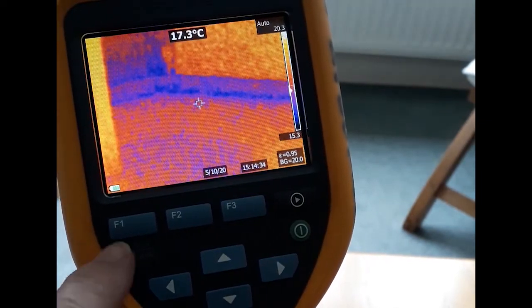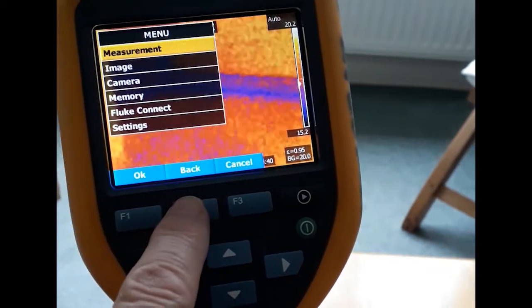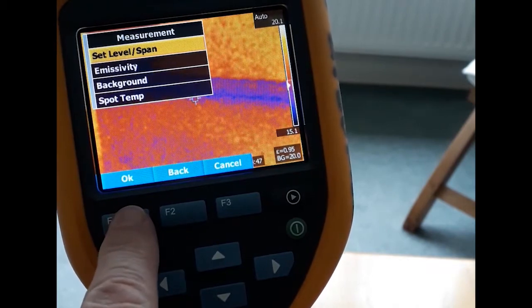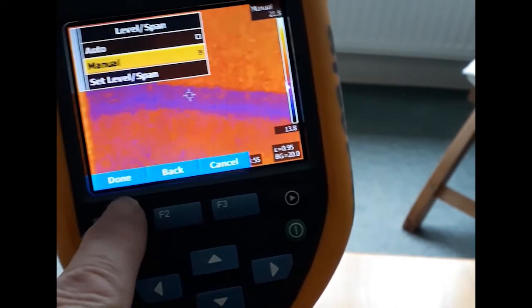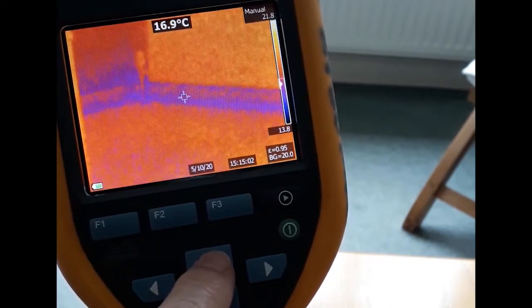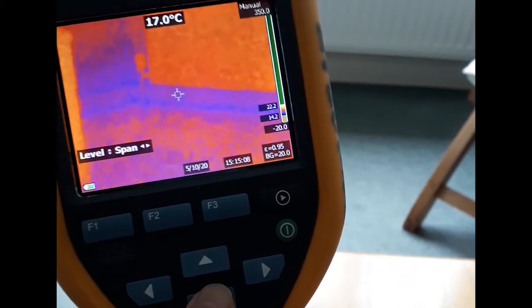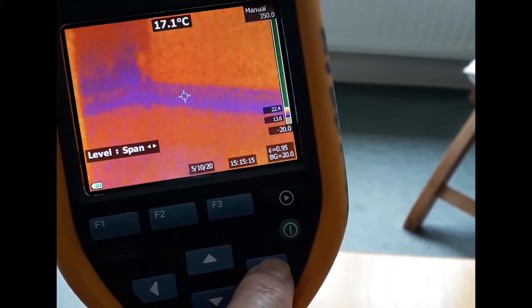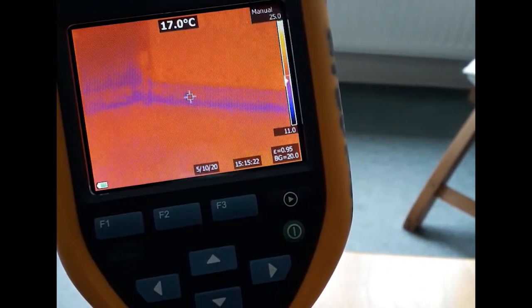There's another way to select the upper and lower temperature limits and fix the range, and that's by pressing the F2 function button, selecting 'measurement', then 'set level span', then 'manual'. Press the up and down arrow buttons to increase the limits by increments up and down. The right and left arrow buttons widen or narrow the temperature range — that's the span. But it's very fiddly to do; the other way I showed you is much easier.